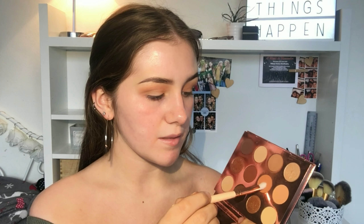Now I'm gonna take the shade 'Extra Curricular' from this ColourPop palette - I don't know how to say the palette name so I'm not even gonna embarrass myself. I'm taking this shade on a bit of a denser brush and I'm gonna pack it into the outer corner and also the inner corner.